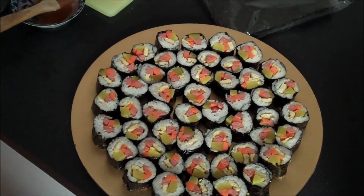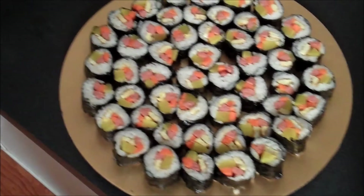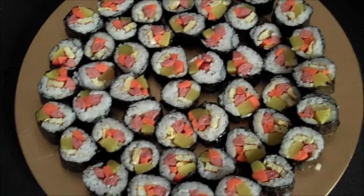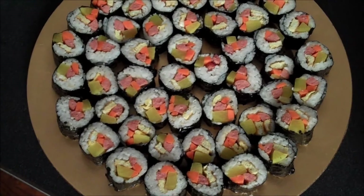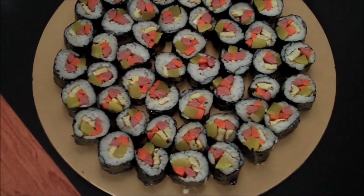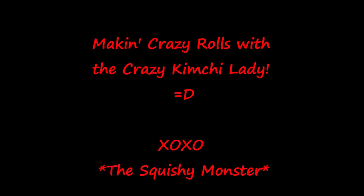Here is my finished product. I got about eight rolls from mine, but it really depends on how fat you make them. I hope you guys have fun with this — let me know what you filled yours with! Go crazy: fill them with avocado, crab, beef, hamburger meat, bulgogi, shrimp, scallops, whatever. Share this with your friends and family. Thanks so much for spending time with me. This is the Squishy Monster — I'll see you guys very soon. Bye!